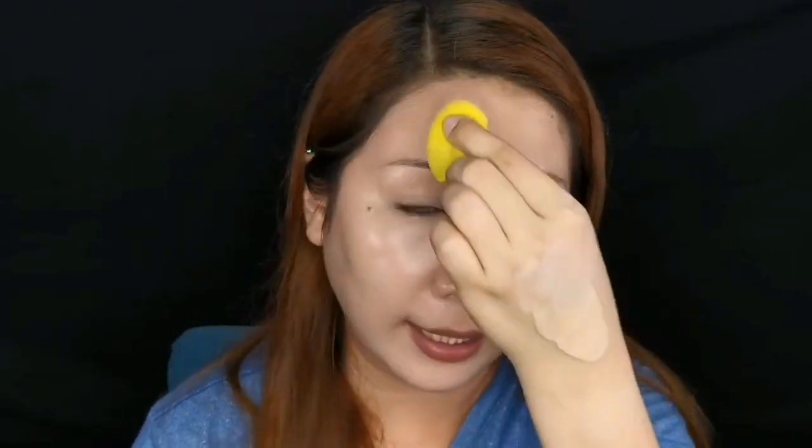If you have no blemishes but just want additional coverage, I would suggest not using a brush because it can make the application too thick. If you're a beginner and don't know how to use a brush yet, it will end up being streaky and very obvious that you're wearing makeup.